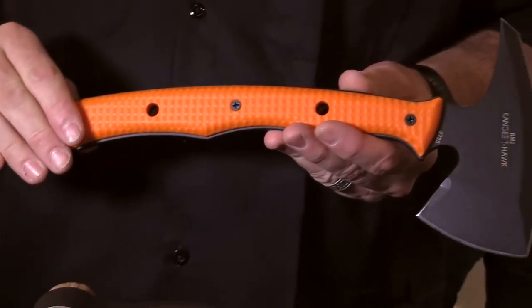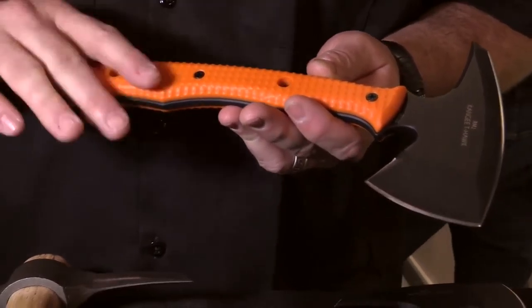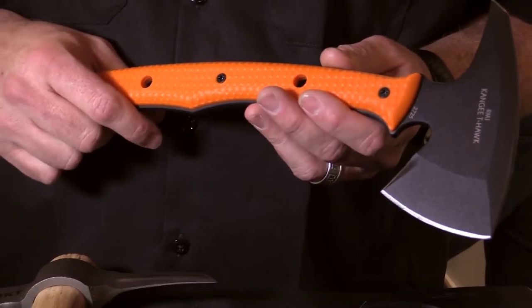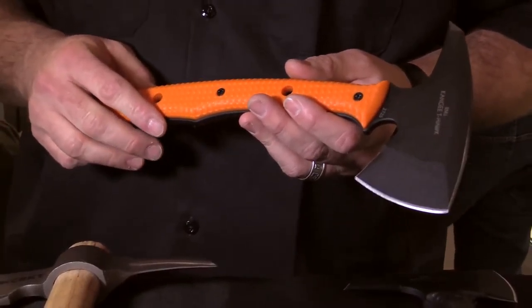This is the Kanji T-Hawk with a safety orange handle. The point of carrying something like this for law enforcement, EMTs, and emergency rescue is that it's a lightweight breach component that's easy to get to any kind of seam. You can carry it on your person. I'm Ryan Johnson, and I design with CRKT because they believe in quality designs and quality products.